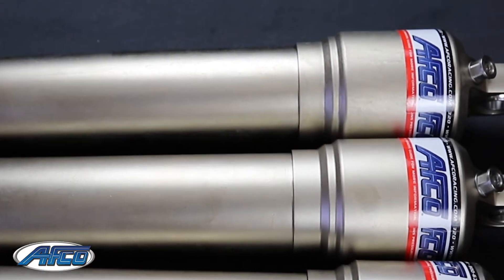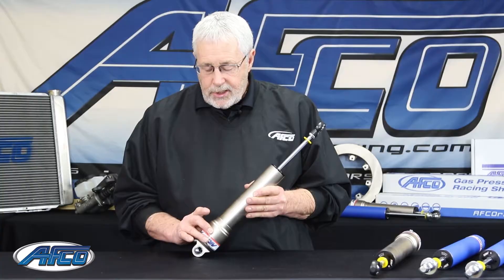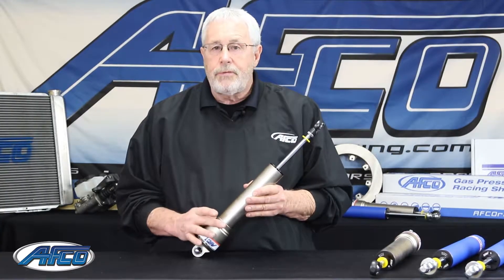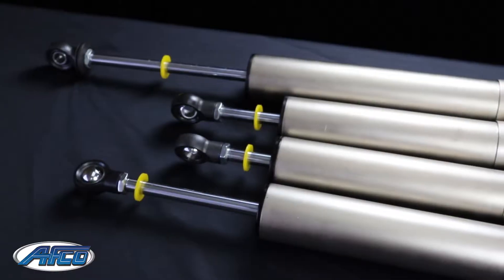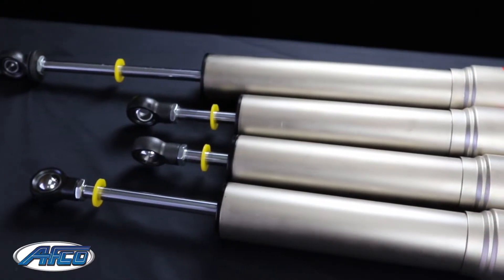The nice thing about the downsized bulb on these shocks is our coilover kit actually fits up and rides on the bulbous shelf. You don't have to worry about a snap ring. The 9-inch shocks have a ring on the bottom of the eyelet for the top of the coilover kit.